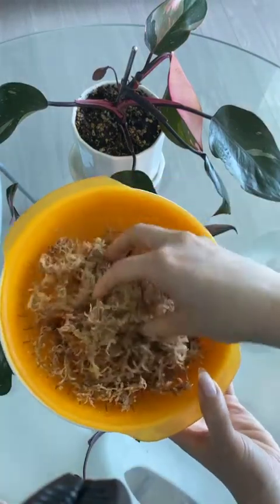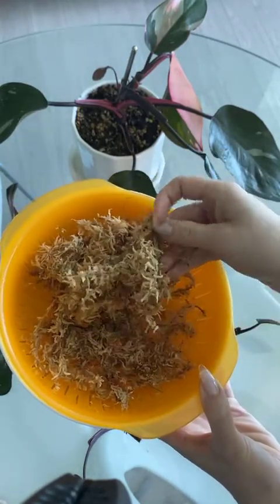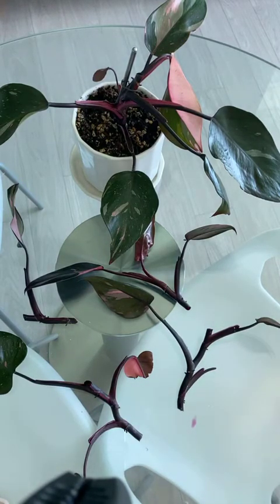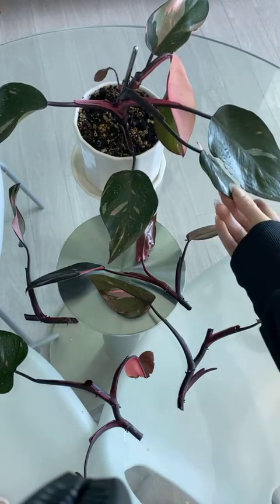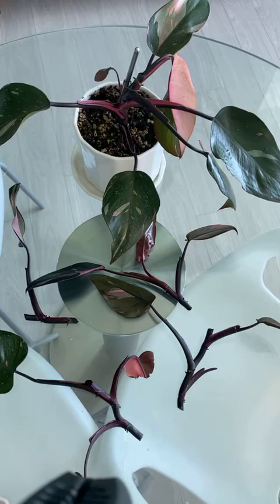I'm going to put these cuttings in sphagnum moss — here's my sphagnum moss, really fresh and clean. I've got a link for the kind I use in my Amazon shop. This is just damp sphagnum moss, and this is what I'll root these cuttings in after they've dried and had their root hormone. I'm not using a heating mat because I read reviews and felt they were fire hazards, but I do have a personal heating pad I'll use to warm the moss. For the mama plant, she needs nothing — she's just going to do her thing. I'll continue to care for her as usual and just let the wound air dry.